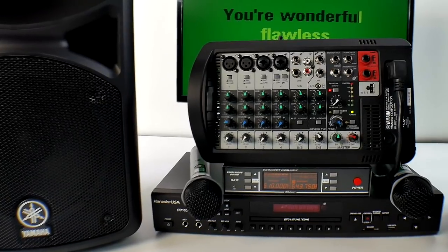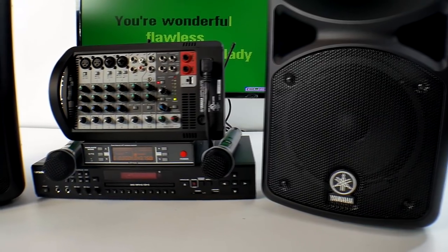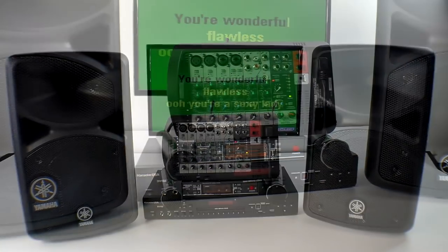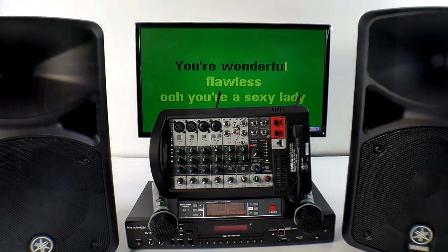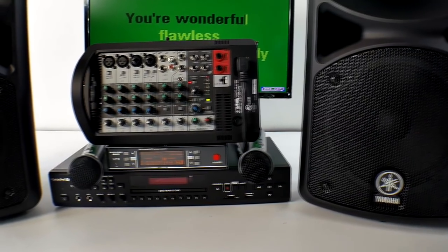For compact systems, there is nobody that can sell you a better sounding system this small, especially for this price — I will guarantee my reputation on it. You cannot beat the price I'm going to give you for this system. This is 400 watts of power, but that's real power — not made-up power — that's real power.